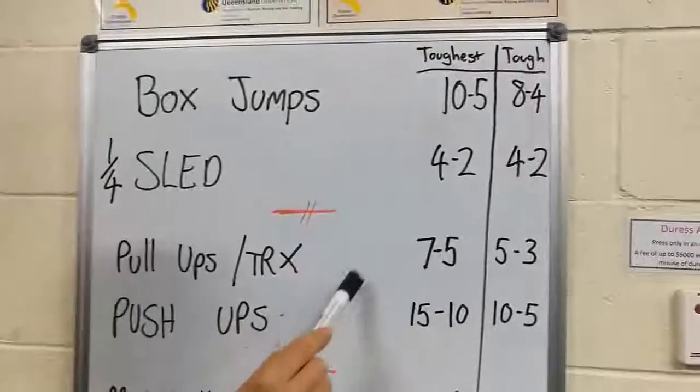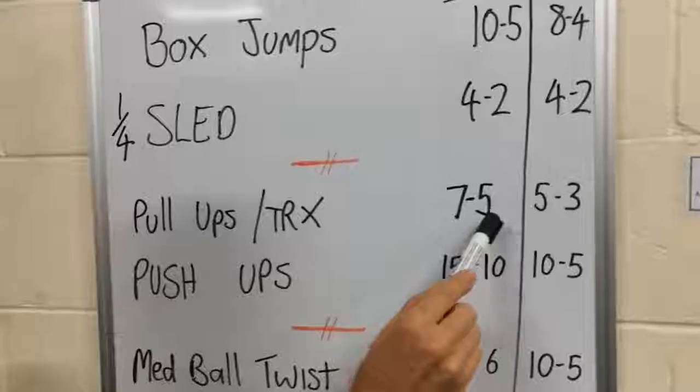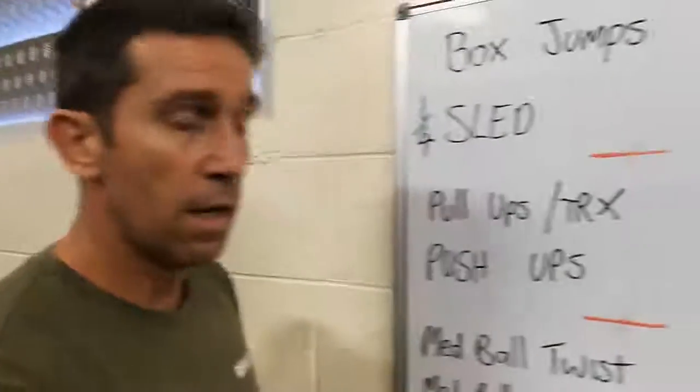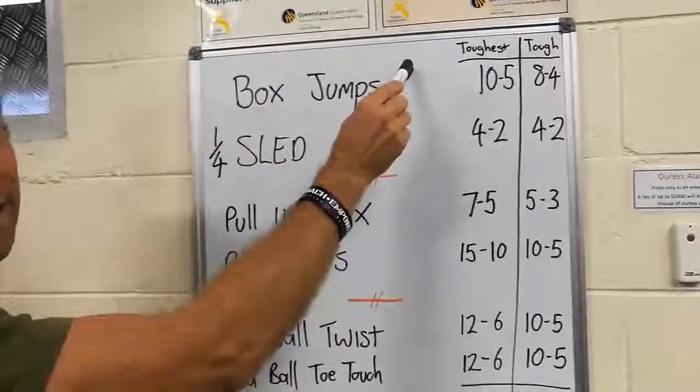Finish that, go into the next block — same deal. Pull-ups 7, push-ups 15, pull-ups 5, push-ups 10, then go into the next block. One full round is when you complete all the exercises, then you're on round 2.